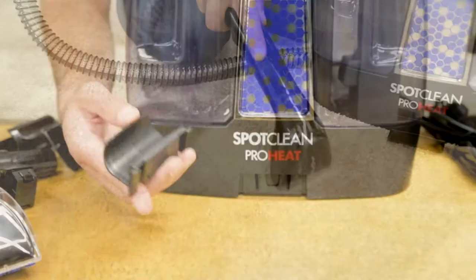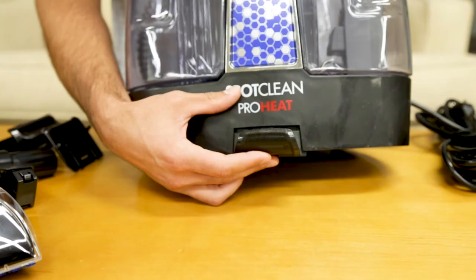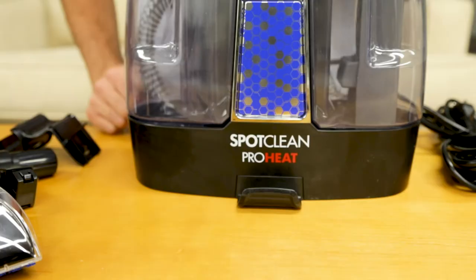Assembling your portable machine is a simple process. Follow these simple steps to learn how. First, you'll need to slide the flex hose clip into the opening on the front of the machine. You should hear a click when it's locked into place.